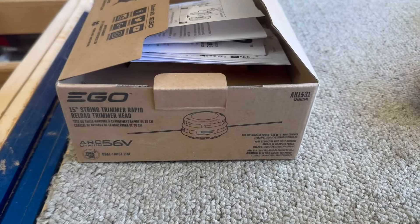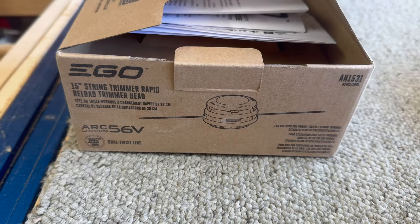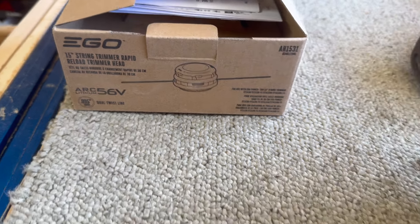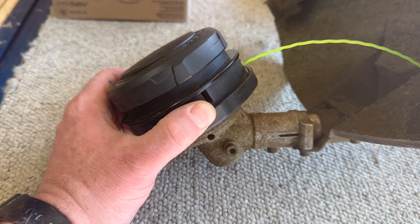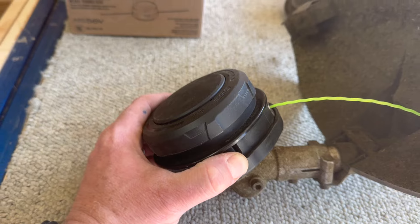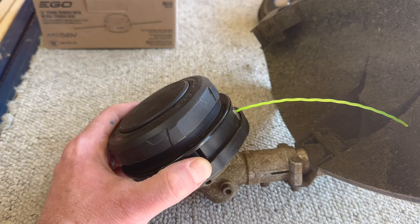This is the AH-1531 Ego 15-inch String Trimmer Rapid Reload Trimmer Head. This is an aftermarket — or upgraded, I should say — one that they provide. It's Ego branded, and I cannot tell you how wonderful it is.